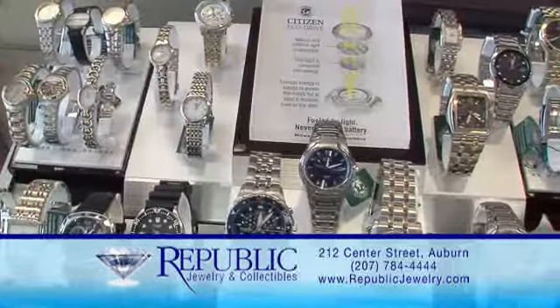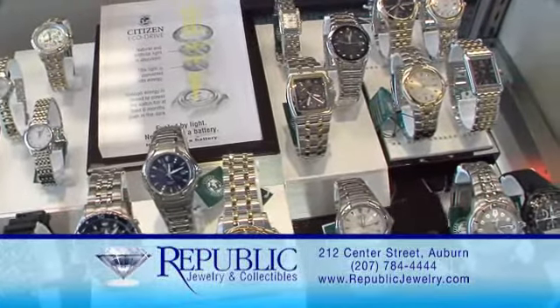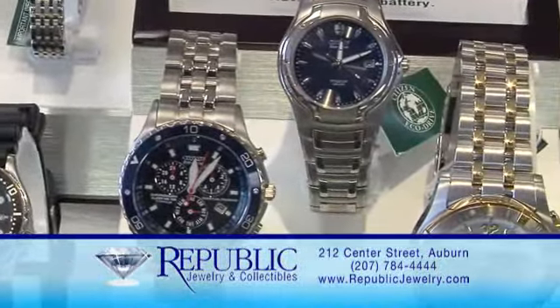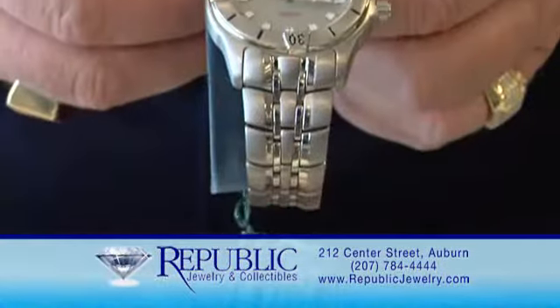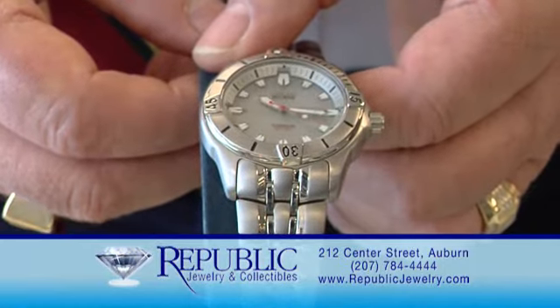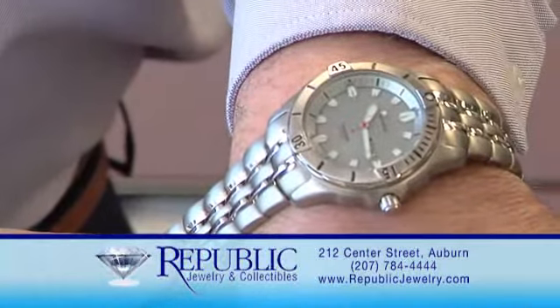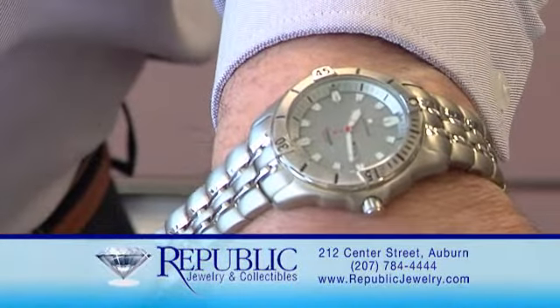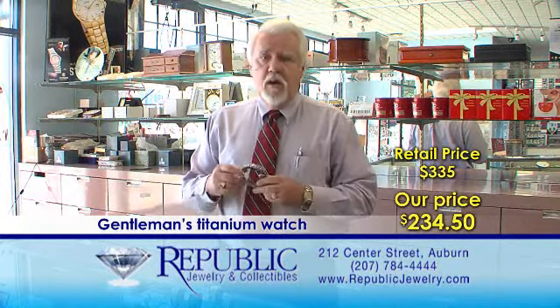Here at Republic Jewelers, we feature the Citizen Eco-Drive watch. The Citizen Eco-Drive is exclusive to Citizen and operates on a light system versus battery or the old-fashioned self-winding, which will stop after a few days. Here's an example: this gentleman's titanium watch weighs two-thirds of a regular watch — very light. It's water-resistant to about 200 meters and has the day-date. It retails for $335; here we sell it at $234.50, which is 30% off.